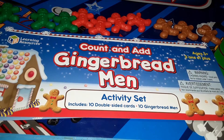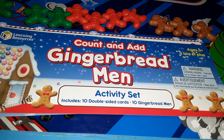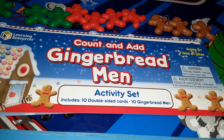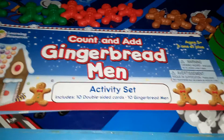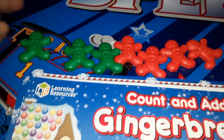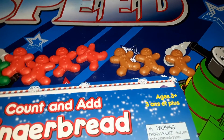So here it is out of the package. This is the Learning Resources Count and Add Gingerbread Men Activity Set, which includes 10 double-sided cards and 10 little gingerbread pieces. You get 3 of the green color, 4 of the red color, and 3 of the brown color.